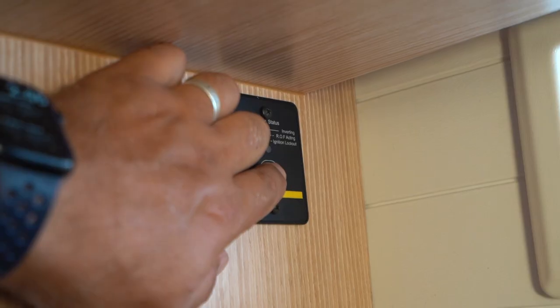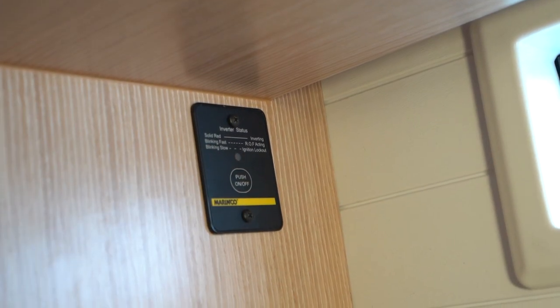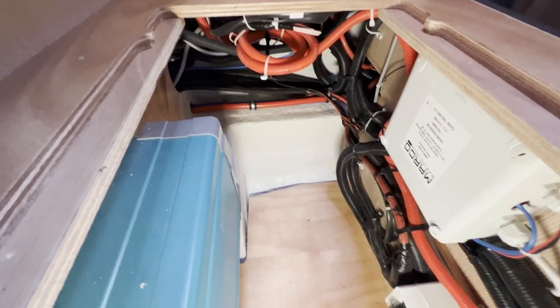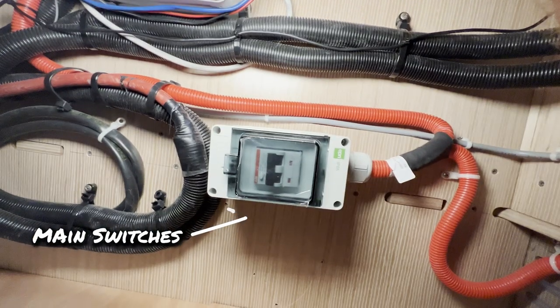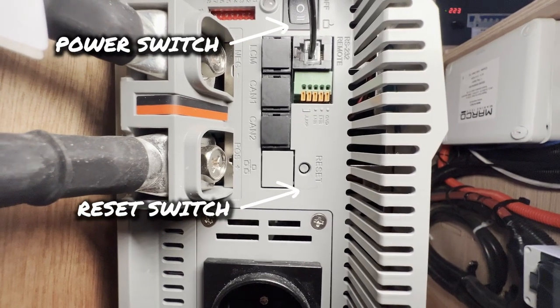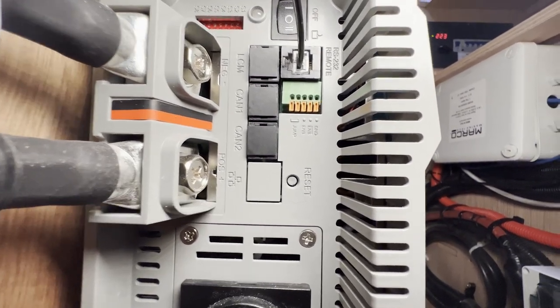The inverter has a remote switch behind here which turns on and off. You should not need to operate it any other way. If you have an issue, call MK Yacht Explorer and ask the technician. The main switches for the inverter are located underneath the seat, and there is one extra switch on the inverter you can use to reset it in case of an issue that needs resetting.